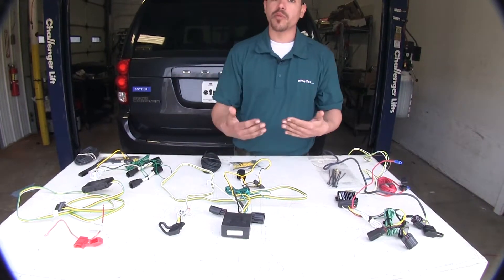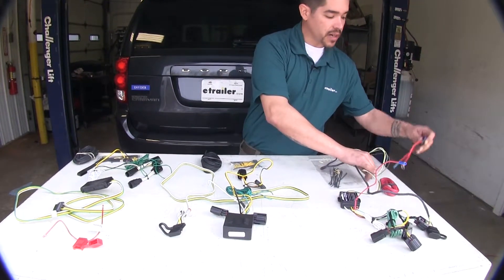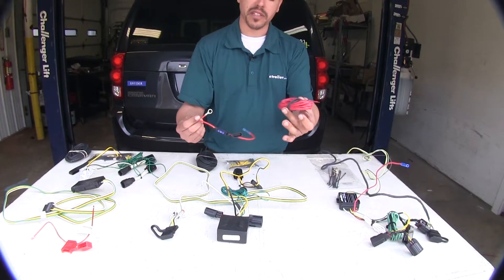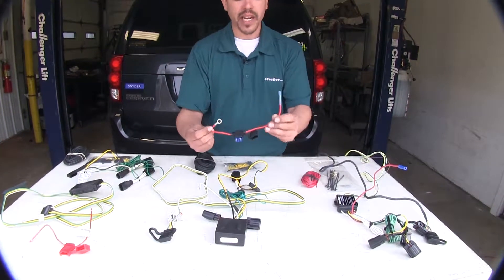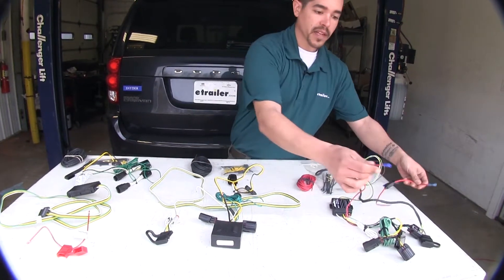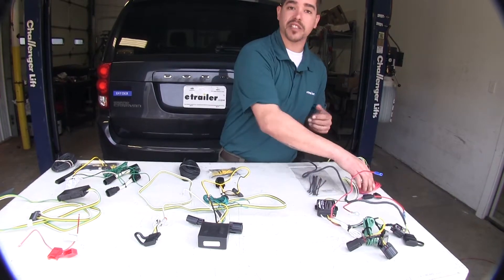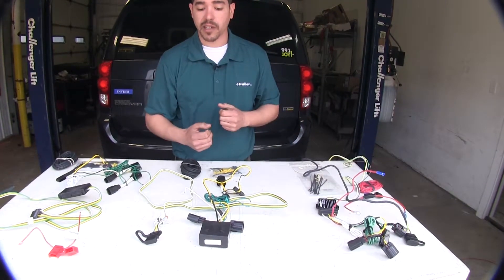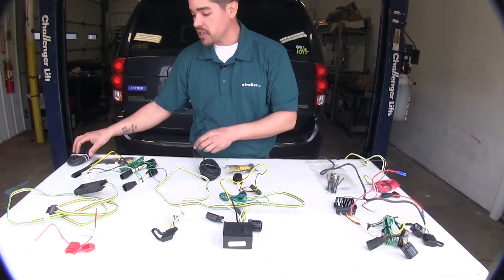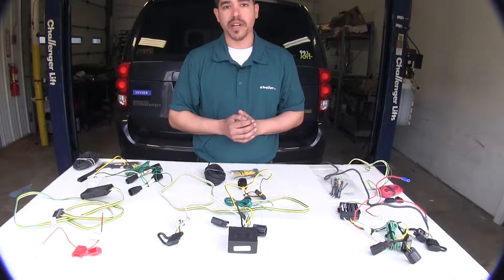One nice thing about the Hopkins kit is that it does come with a supplied fuse holder and the wire to run from the box to the battery, but they already have your pre-installed butt connector and ring terminal from the box. So there's a little bit less wire stripping and less installation, whereas with the Curt and the Ticancha, you're going to have to do some stripping and minor crimping to put your butt connectors on.